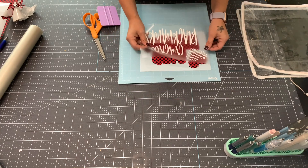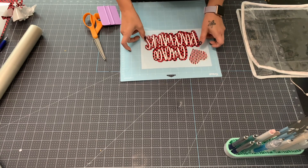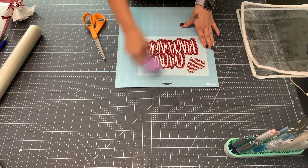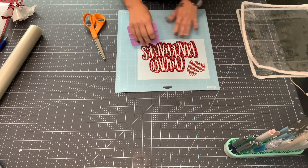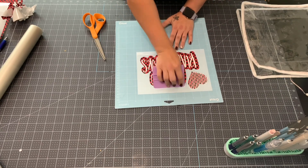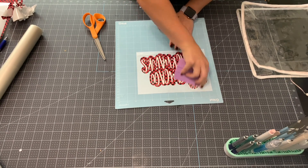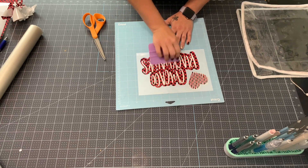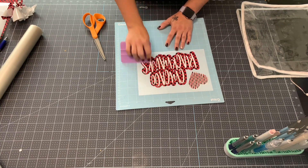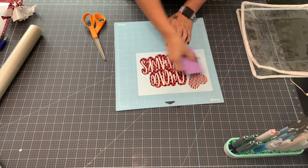Lining this up shouldn't be too hard - I'll line it up with the heart first, then place it onto the polka dots. You can see now why we left that back shadow layer kind of big and chunky, because you can definitely see the polka dots through it - it looks super awesome. I could see this polka dot vinyl being used for Minnie Mouse crafts too - would make a really cute bow for her ears. There are lots of different colors of polka dot vinyl as well.